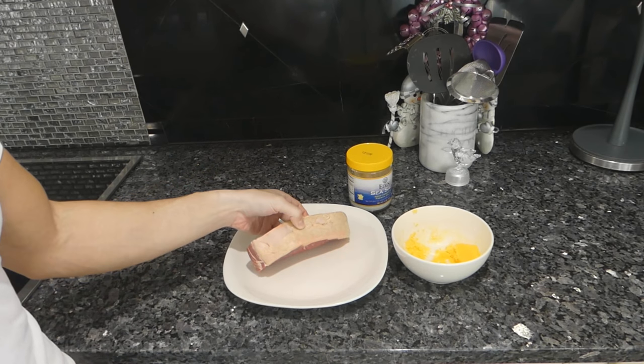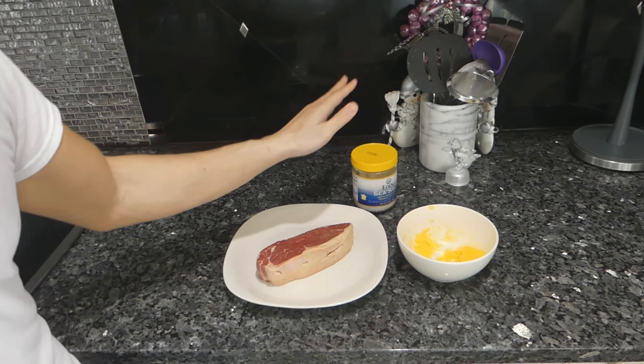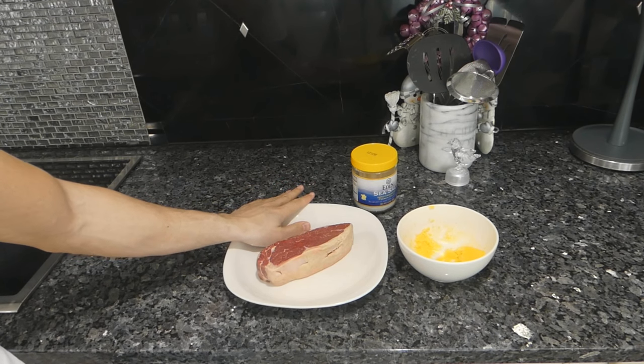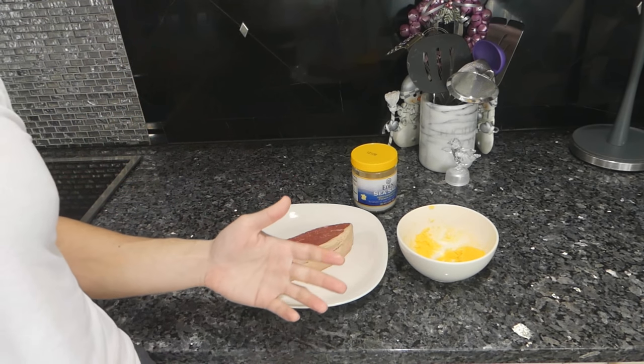In regards to ingredients, we need a fairly thick cut steak, some clarified or melted butter, and some salt. For materials, we need a plate that can withstand a very high oven temperature — here I have a ceramic plate — and we also need either a cast iron pan or a grill to get the sear.